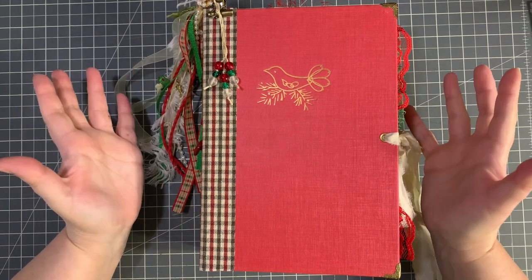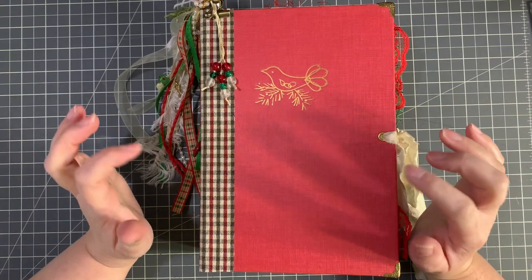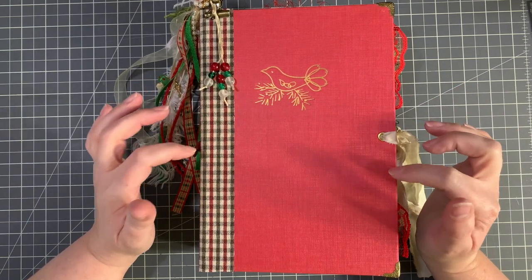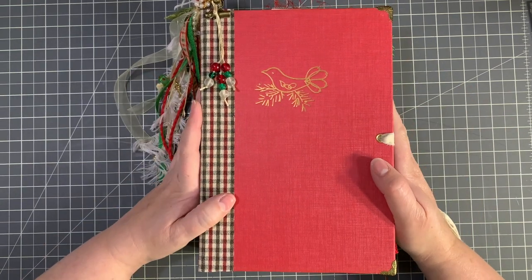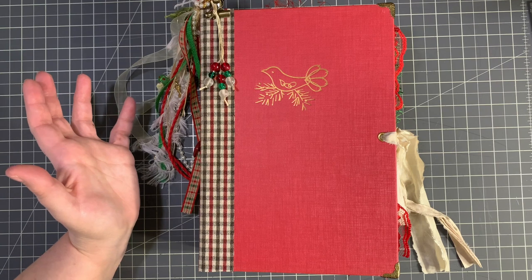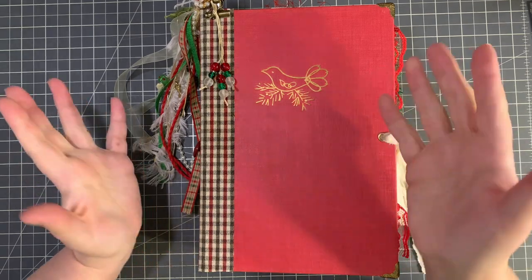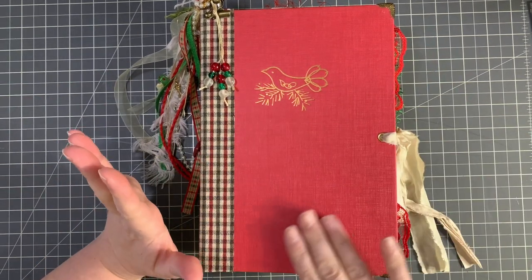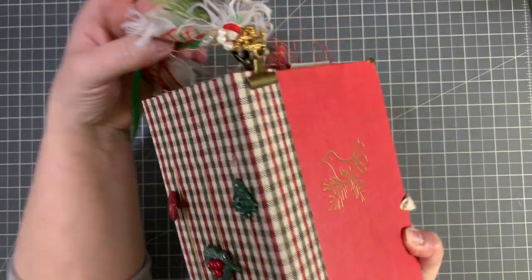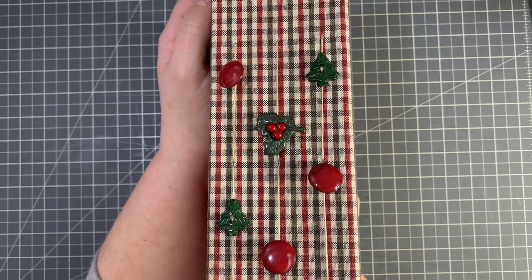So this is a Christmas journal, as I'm sure you've already decided by looking at it. I used the front and back covers of a 1976 copy of the McCall's Christmas book. I'm calling it a partridge only because I just keep thinking of the song the 12 Days of Christmas. It's a bird and it's so pretty on this red. I used that book and then I created a three inch spine and covered it with some really pretty red and green gingham fabric.